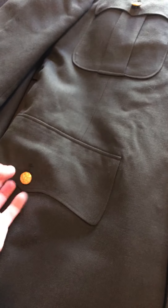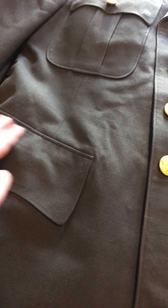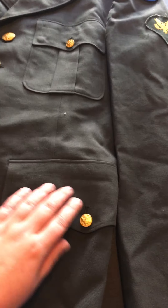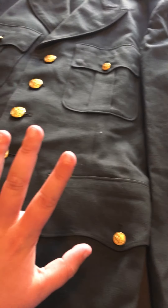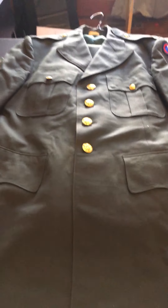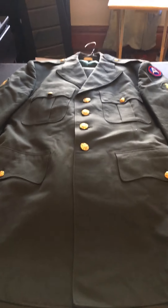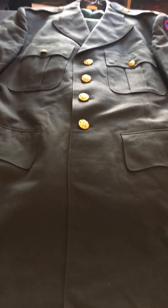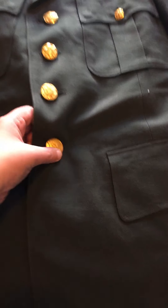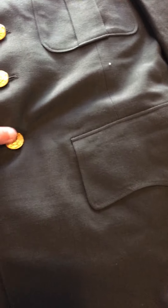Right now everything is intact and I have not done anything with it. I'm going to show you everything about this. I got this from a Galena, and yes, this is original.